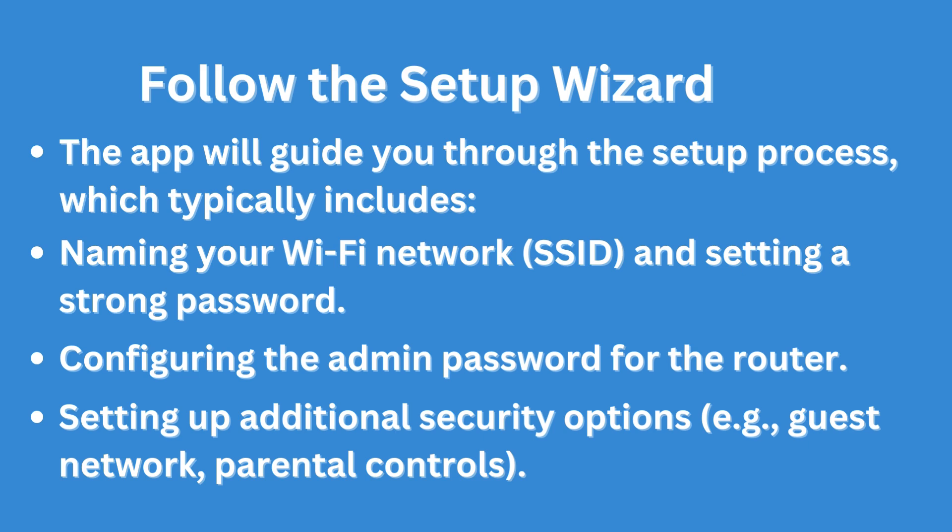The setup wizard also covers setting up additional security options, for example a guest network and parental controls.